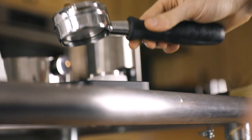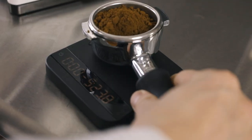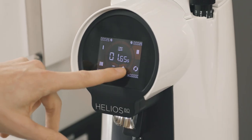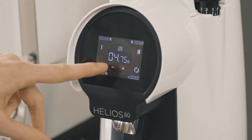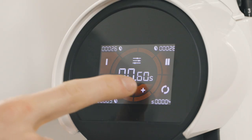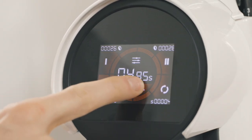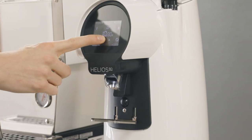The Helios is highly consistent, varying only a few tenths of a gram with back-to-back doses. The extremely responsive, easy-to-use touchscreen has three programmable timed dose settings and an extra dose or continuous mode option. Using the plus and minus buttons, you can adjust the grind time in increments of five hundredths of a second and program it up to 30 seconds.